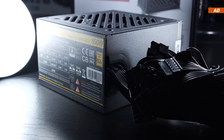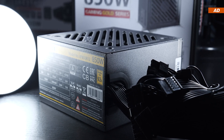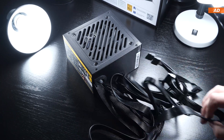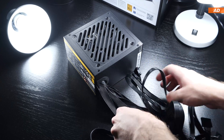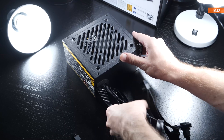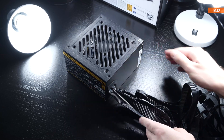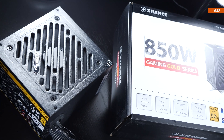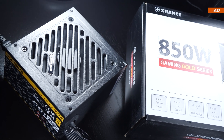What instantly caught my attention was the lack of full or even partial modularity. We are therefore looking at a permanently attached cable harness, meaning none of it can be unplugged, which in certain cases can make the cable management job a fair bit harder. But then again, money needs to be saved somewhere when considering the price this PSU comes in at.